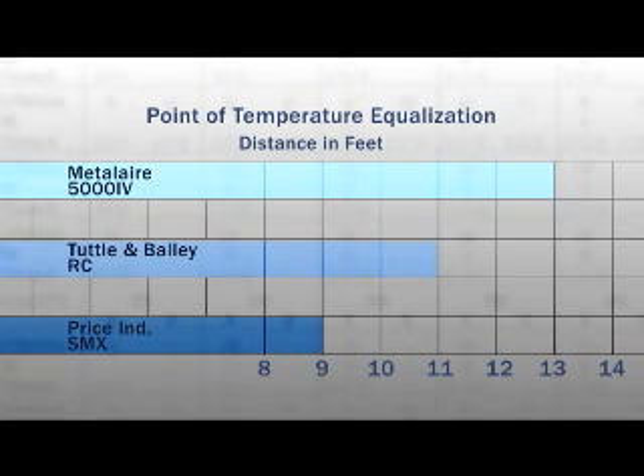The point of temperature equalization also showed superior performance of the SMX, where the temperature in the airstream of the SMX was equal to the room air in a shorter distance than any other unit.